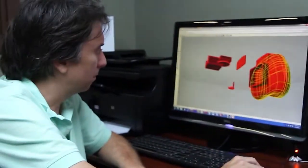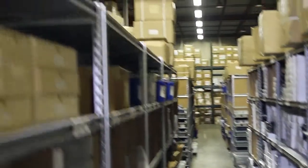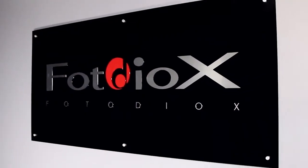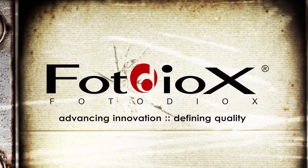At PhotoDiox, we develop and manufacture cutting-edge photo and video gear in our own factories. Then we ship it to you fast from our 30,000 square foot warehouse just north of Chicago. When you call our in-country customer service and tech support lines, you'll be speaking with experts who use PhotoDiox equipment every day. PhotoDiox — advancing innovation and defining quality so you can focus on your vision.